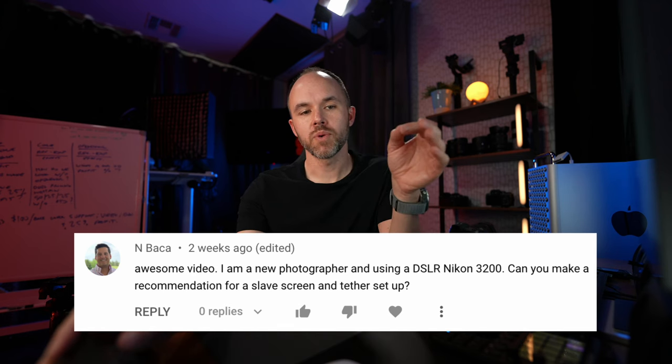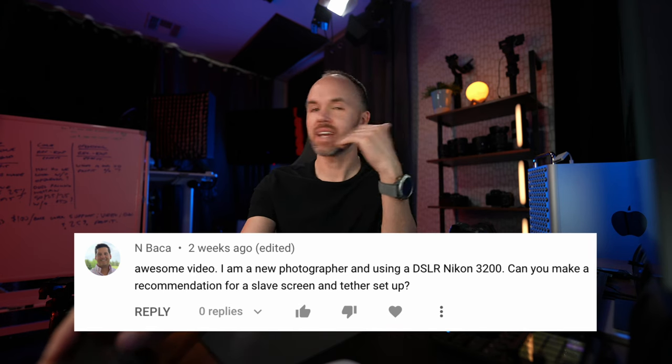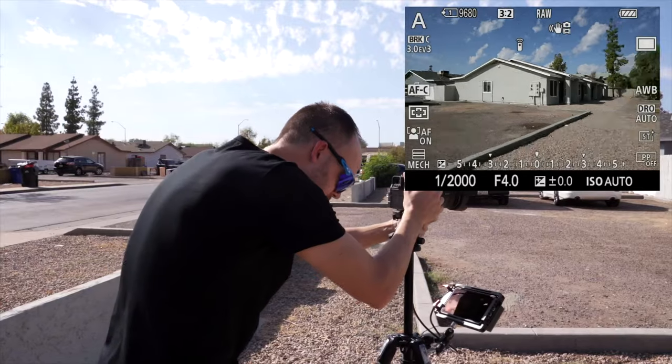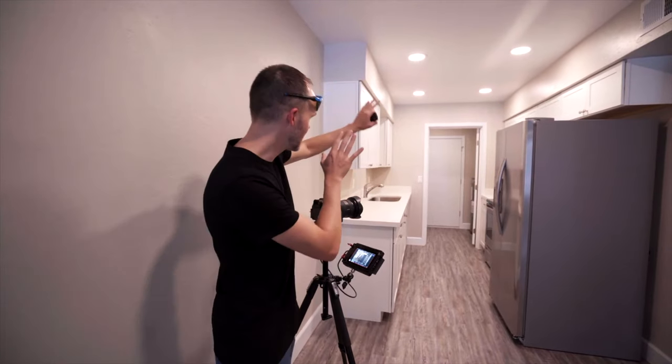I'm not too familiar with the Nikon — I have a Nikon Z6, which is a more recent camera, so I'm not sure about the 3200. It likely has an HDMI out and you should be able to use an external screen. This is probably one of the questions I get asked the most, because when I'm out making videos and doing job shadows, I always have a screen connected to my camera, but when I'm shooting normally I usually don't use an external monitor.